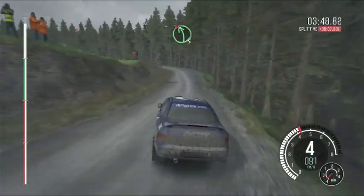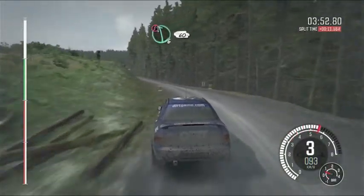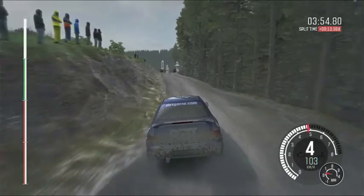Caution left 5, over crest, jump maybe. Into left 5, long, don't cut, logs inside. And caution left 6, 60, keep right over crest, logs. To finish.